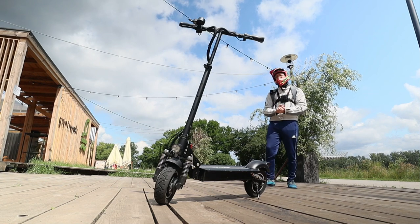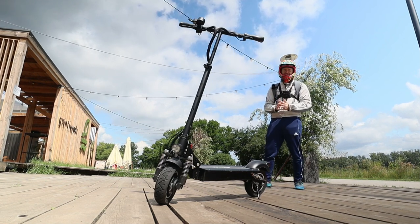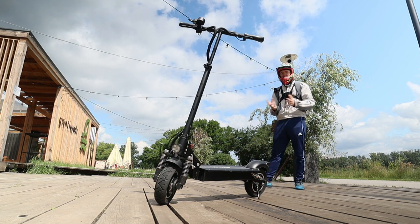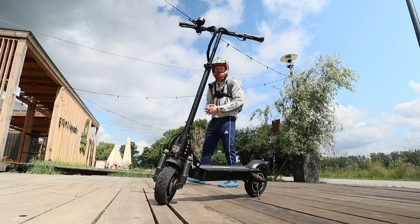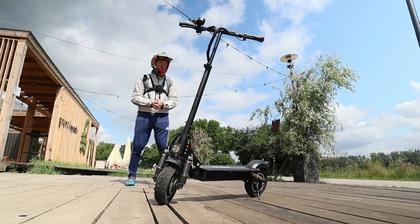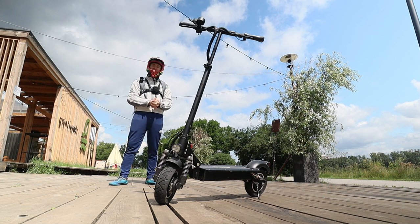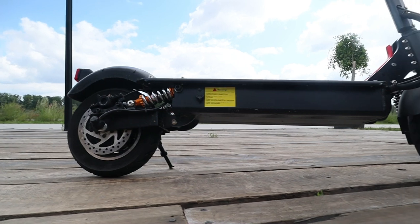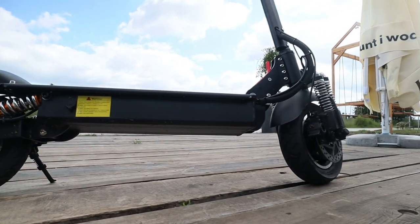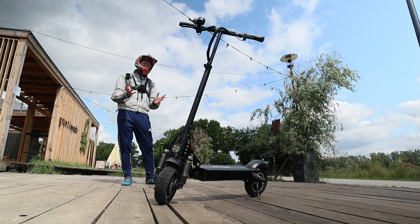I also need to tell you about the pricing of the scooter because it's actually really, really cheap as it is imported directly from China. It costs around $800, which is really cheap for a scooter. It has a 23 amp-hour battery at 52 volts and two motors with 1000 watts nominal power each.